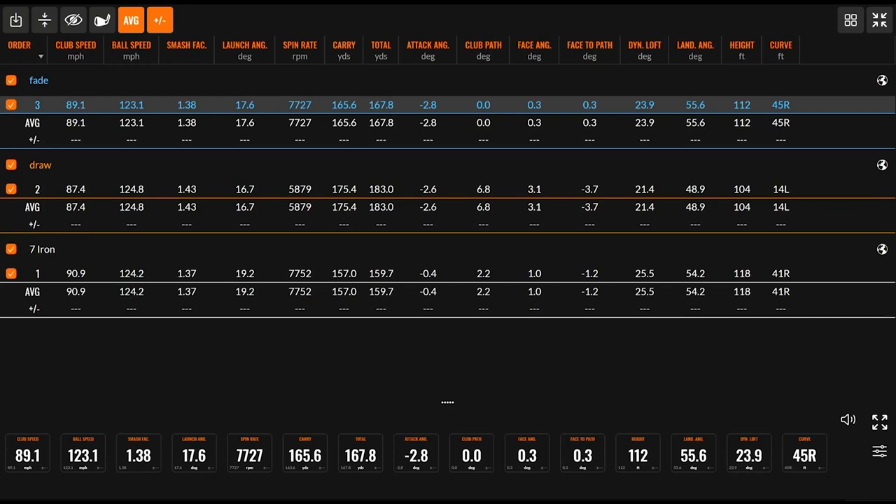If I'm looking at the landing angle, with the normalization button on, when I was hitting the fade with the wind, my landing angle was 50.7 degrees — a pretty decent landing angle. If we switch now to normalization off, so that means it's based exactly on the wind, my landing angle went up five degrees to 55.6. So hitting a fade with that wind, it's going to come in a little steeper and stop a little faster. With the draw, when hitting into the wind, normalization on: 47.8 landing angle; normalization off: 48.9 landing angle. So it really didn't change too much compared to the fade when you rode that wind.